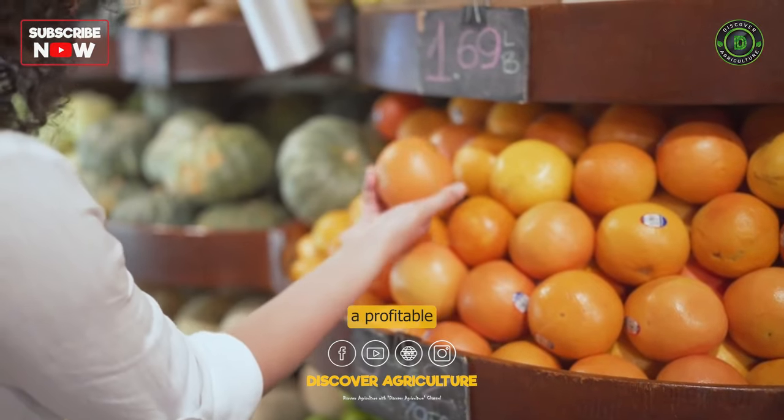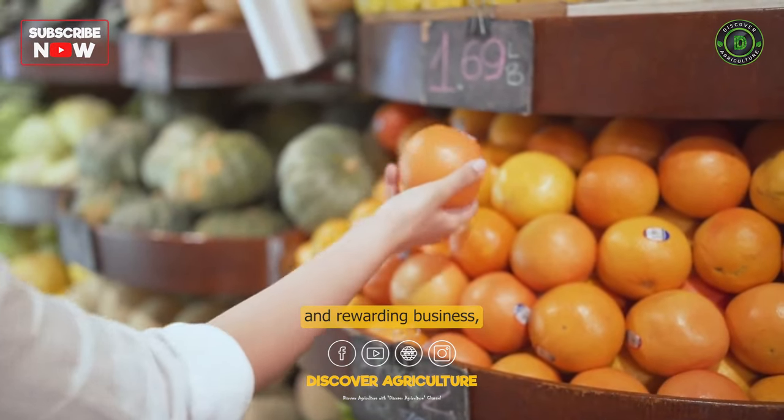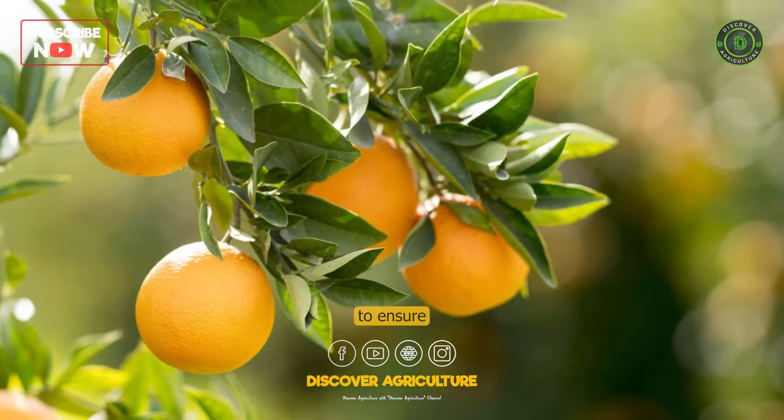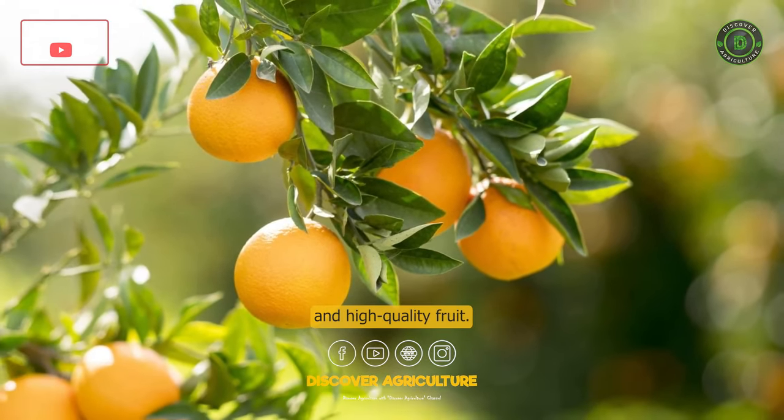Orange farming can be a profitable and rewarding business, but it requires careful management and attention to detail to ensure good yields and high-quality fruit.